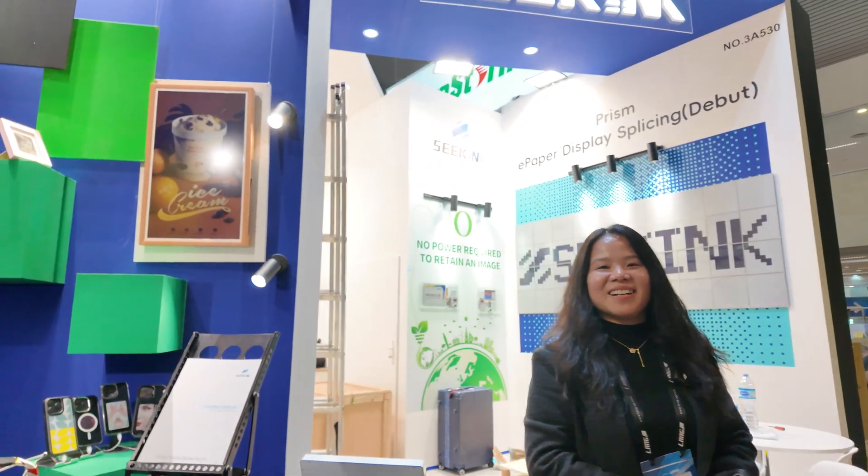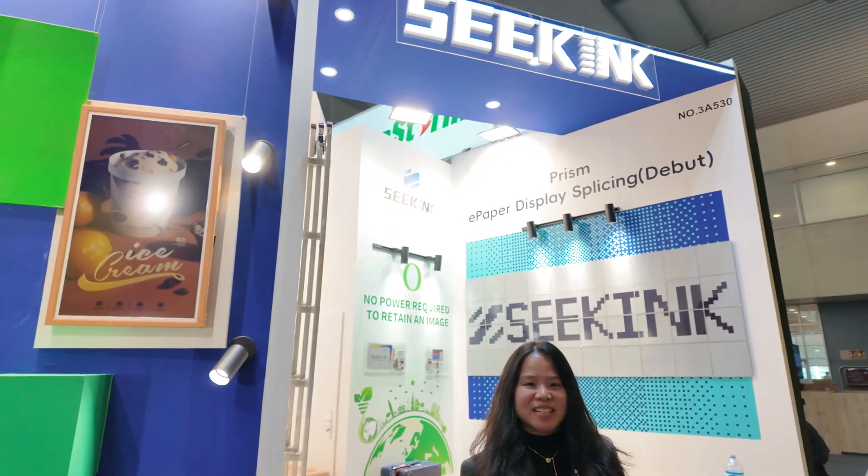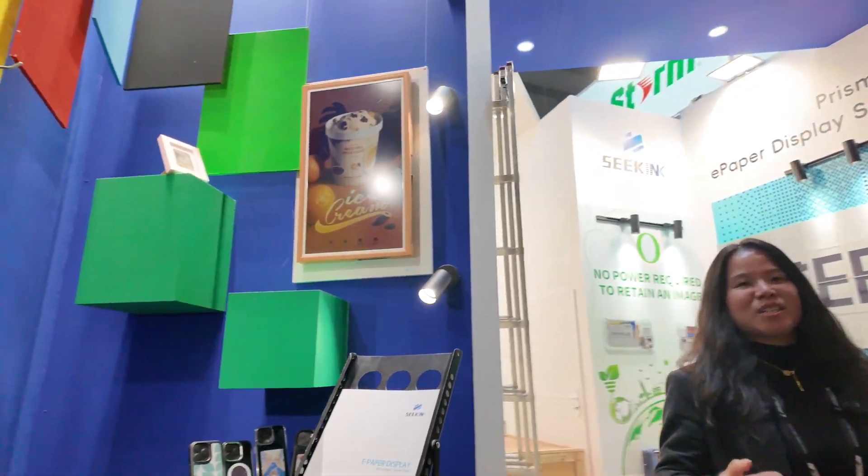Hi, my name is Erica. I'm from SeekInk. This is our booth. Welcome to ISE 2025.